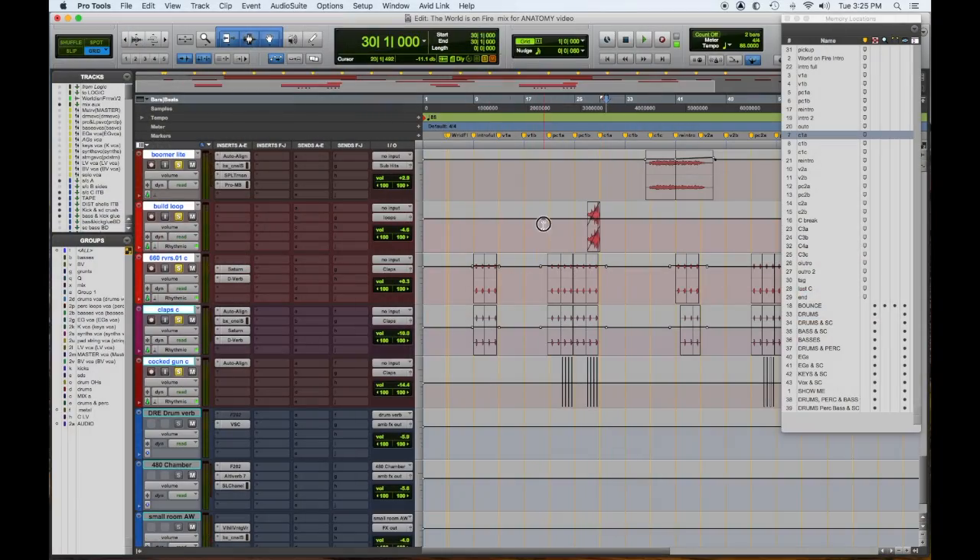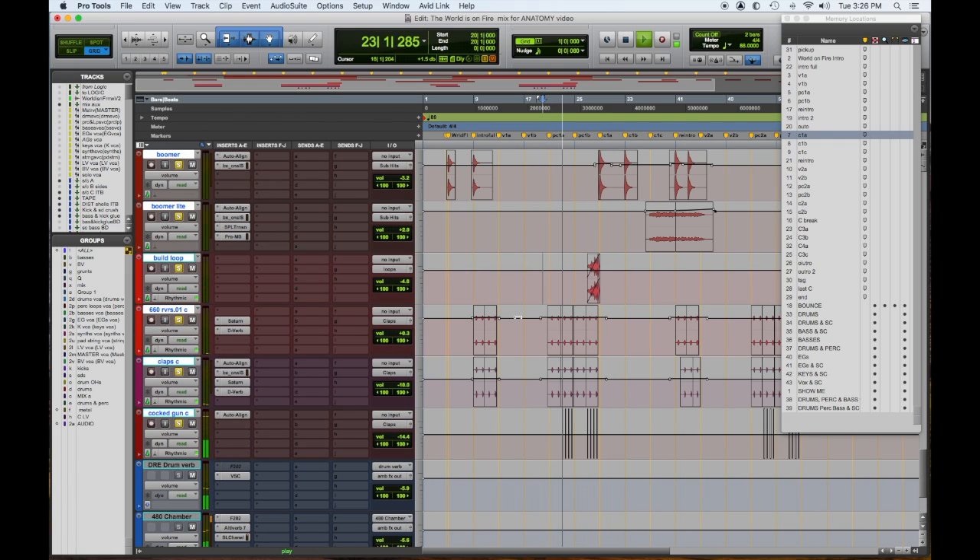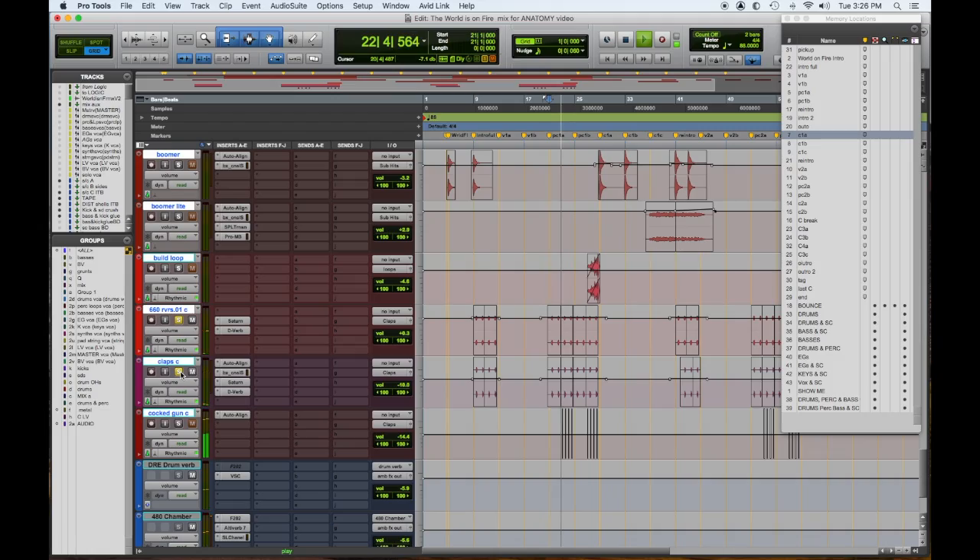Let's check out what happens in the pre-chorus. There's a 660 snare drum reversed, which leads into a clap. Then I wanted some other element accentuating the downbeat and adding a rhythmic thing. So I found these samples of guns and put those in. I realized in the back of my mind I must have been watching the Metallica documentary where Bob Rock — one of my favorites — has Hetfield cocking the gun in time.